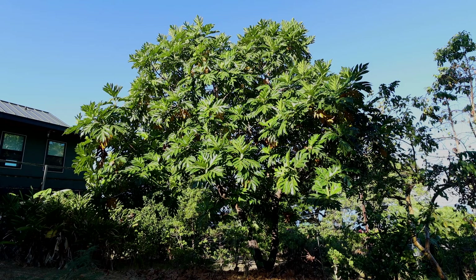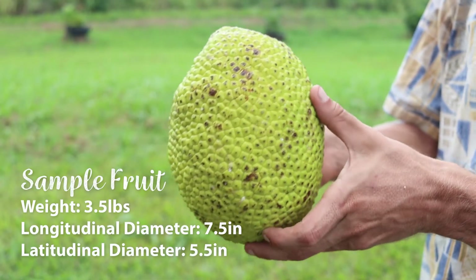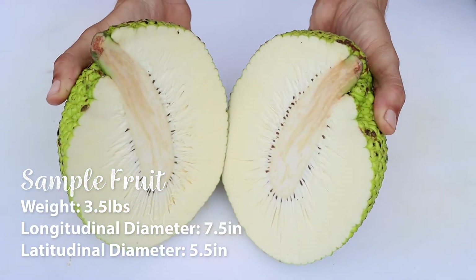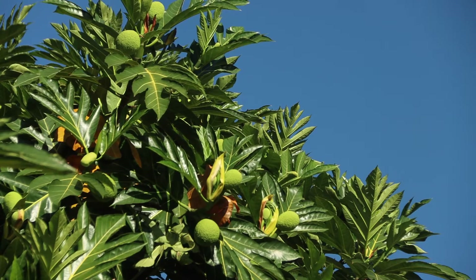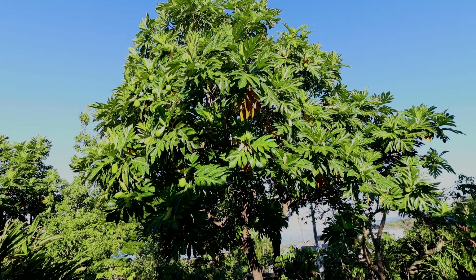The Lippet variety is originally from Micronesia. Its fruits are very distinctive, large, and bumpy with an extremely light, fluffy texture. The seasonality of Lippet is also slightly offset compared to other common varieties, which can help spread out production.